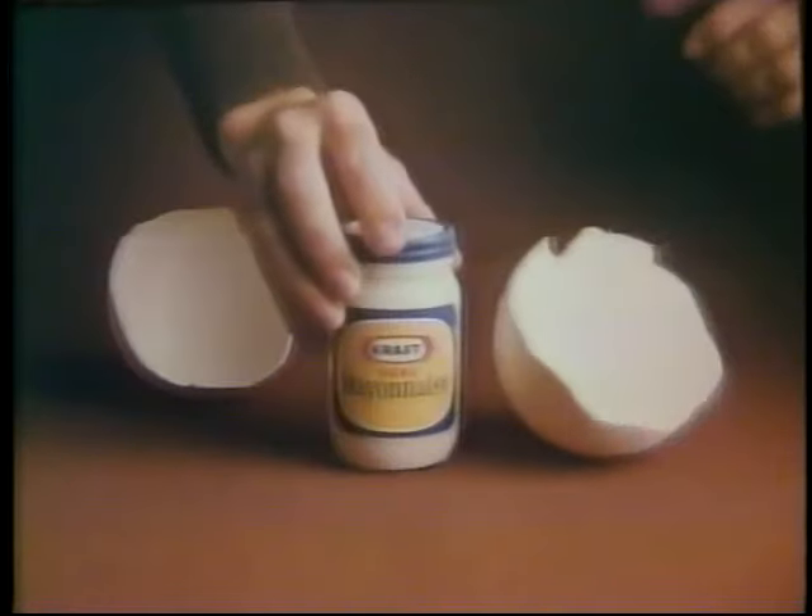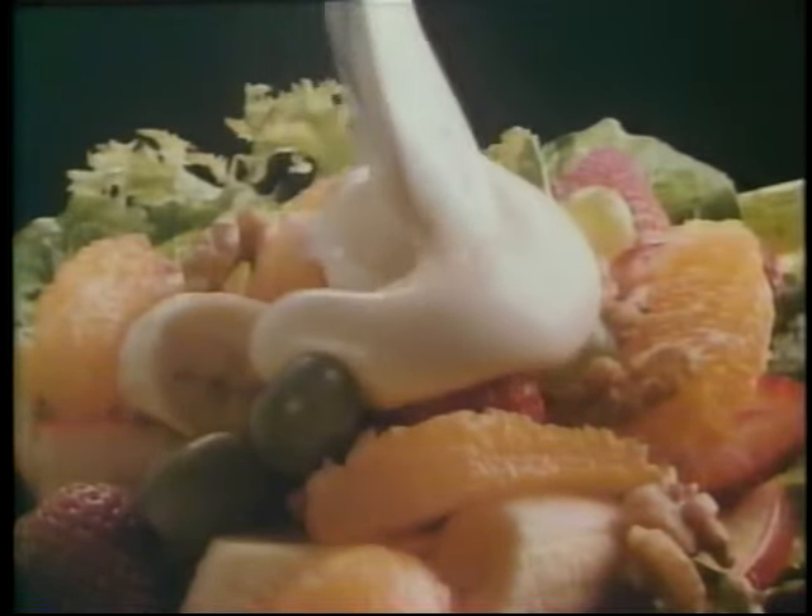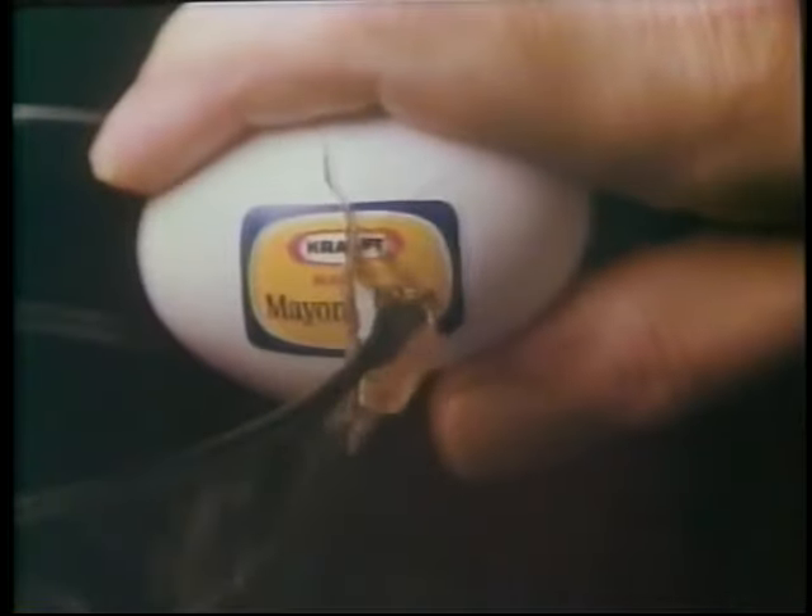Kraft. You've got to break some eggs to get real mayonnaise. And at Kraft, we do.